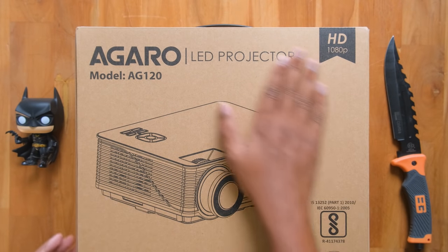Today in this video we'll be unboxing and checking it out, and to make this video even more special and interesting, I'll be connecting my PS5 to this projector and we'll see how gaming on a big screen with a projector feels like. I am super excited for this video, so let's get started!